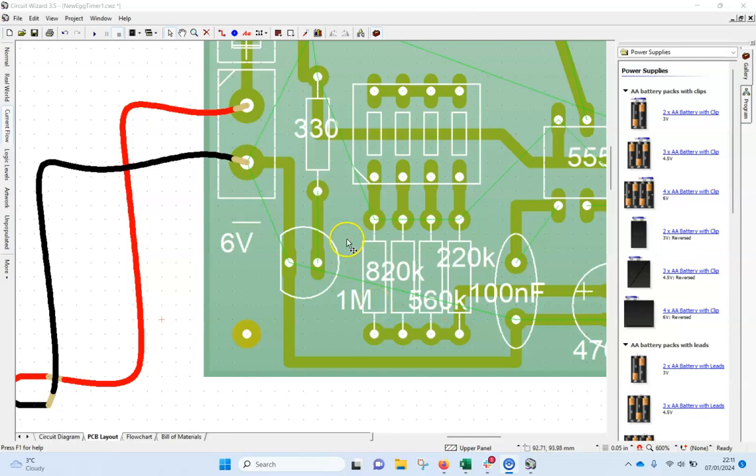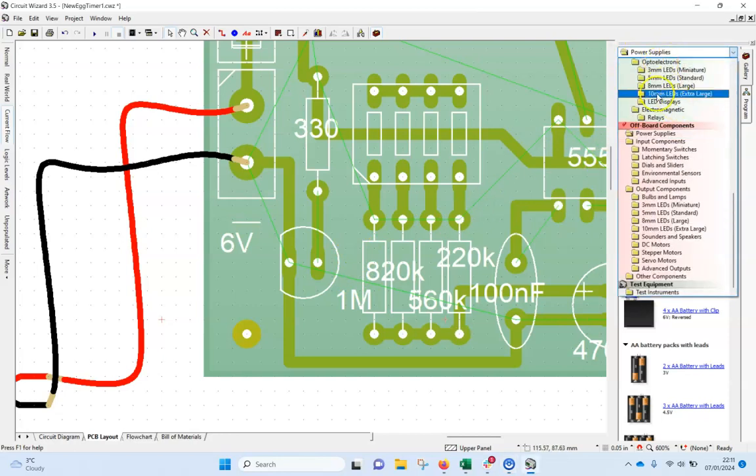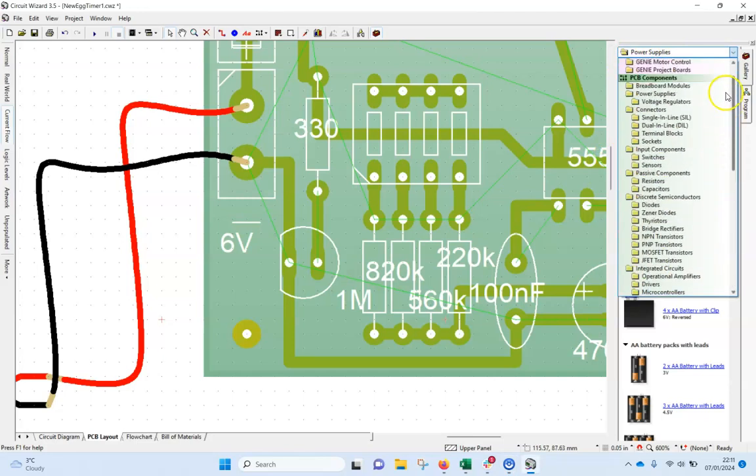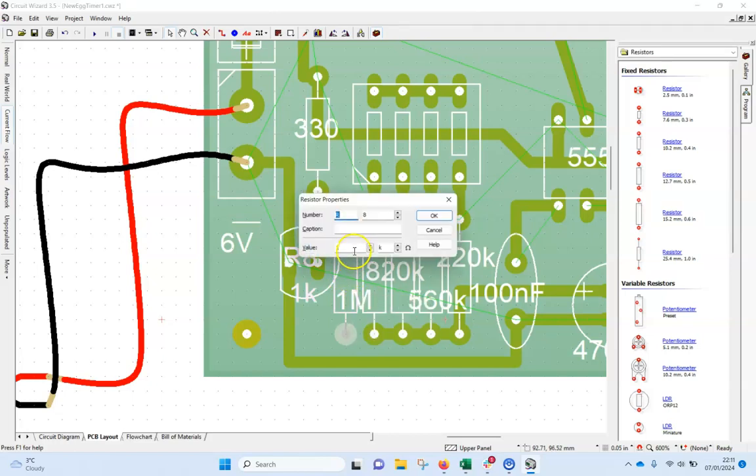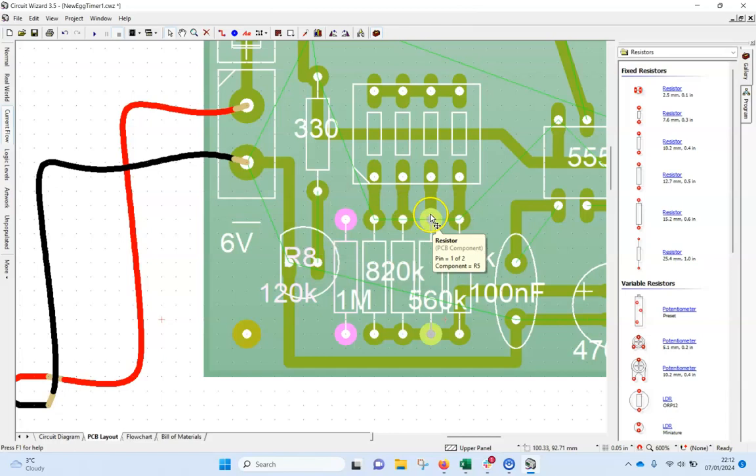Okay, so I've done a little investigation and it seems that according to our working model there's a resistor missing — it's 120k. I don't know why it was left out. So I'm going to go to the gallery, all the way up to resistors, find a resistor — we use 10.2 ones — and drag it in across here to run parallel with the others. I'll double-click on it and set the value to 120k. This one doesn't connect to there — it goes around that little track and runs up the middle to there.